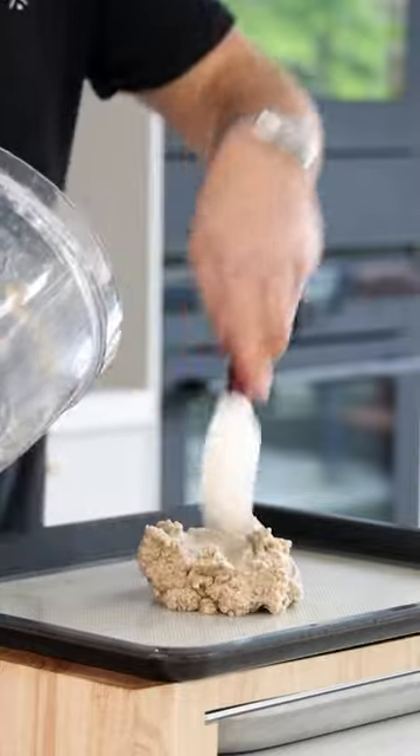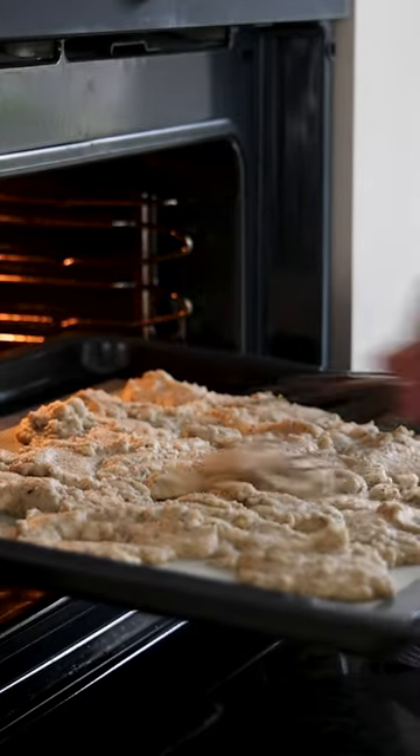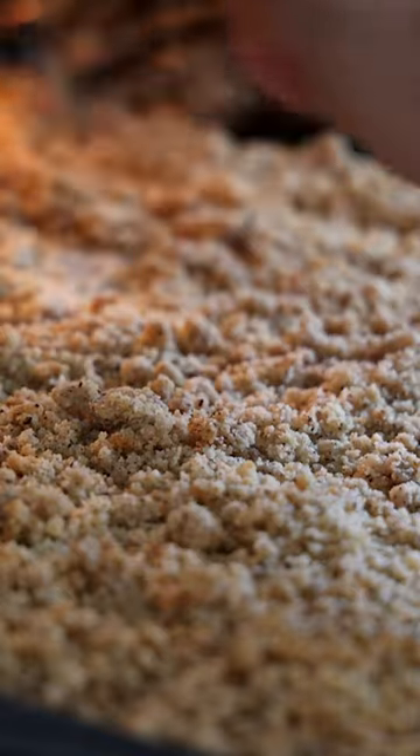Then transfer onto a tray that's lined with a silicone sheet and spread it. Now bake it at 160 degrees Celsius for around 25 minutes till golden brown. Mix it every 5 minutes to create a beautiful even crumble.